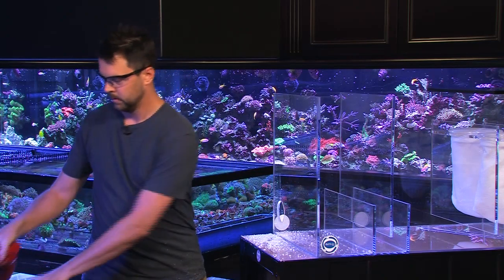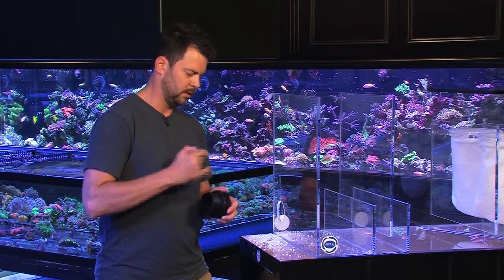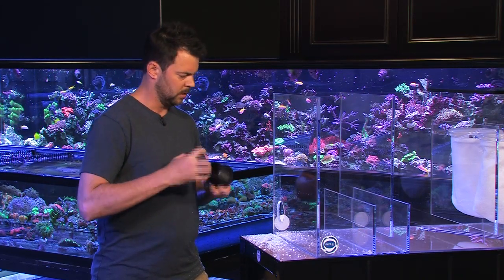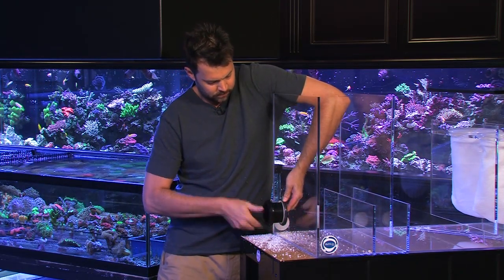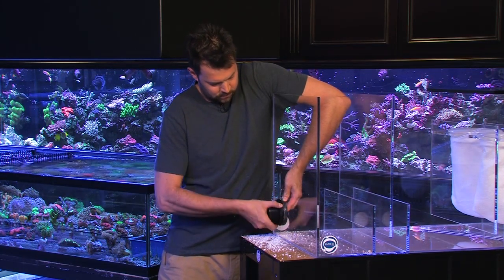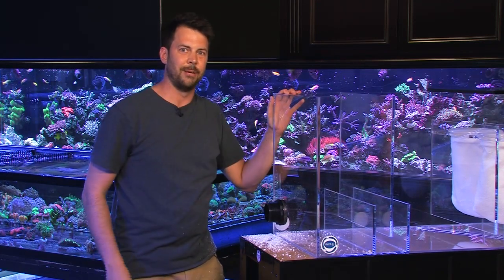There you go — you've got a sump that's drilled. You can check and make sure the bulkhead fits all right. Be careful, there are some sharp edges in there. You want to clean that up and sand it down a little bit. Now you're ready to start plumbing your pump in place.